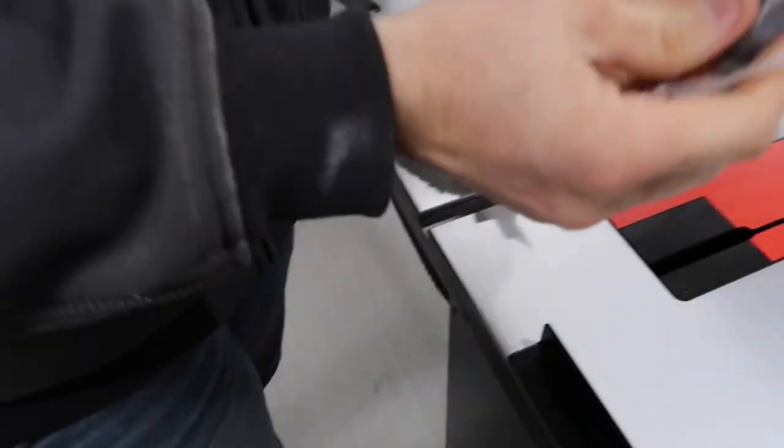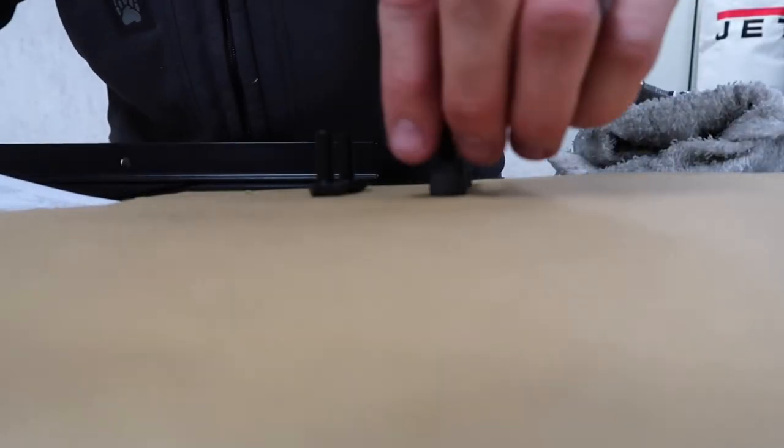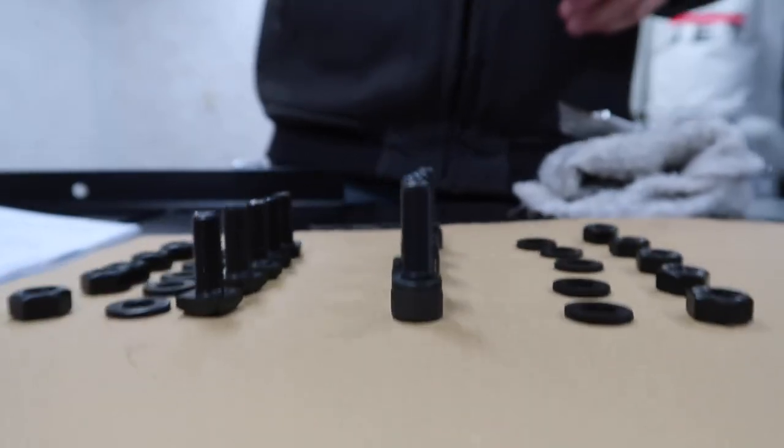Alright, so now that we got our tool kit opened, the first step is to attach our rear fence support. We've got our assembly screws all set out and prepared. Let's go ahead and start setting this fence up.